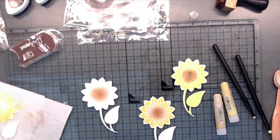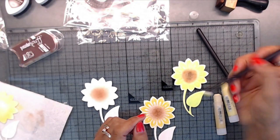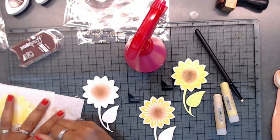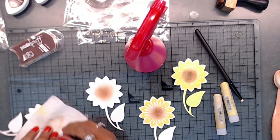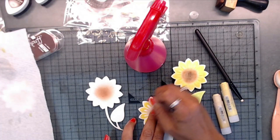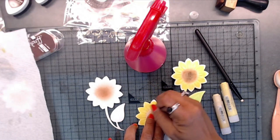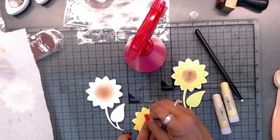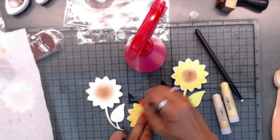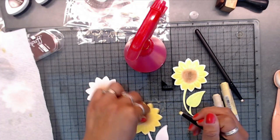Then I took my little brush and I'm going to wet this to clean it off. I just went around it like this — I didn't do it wet, but you can use water if you want to. You could cover the whole flower, or leave the ends white, whatever you want to do. Some flowers would probably look different than others.